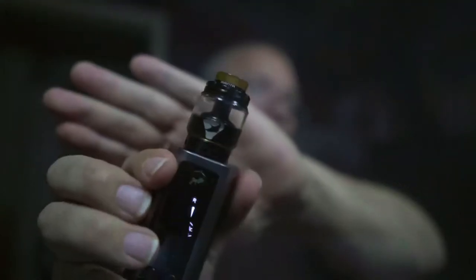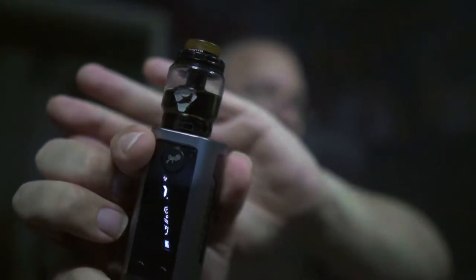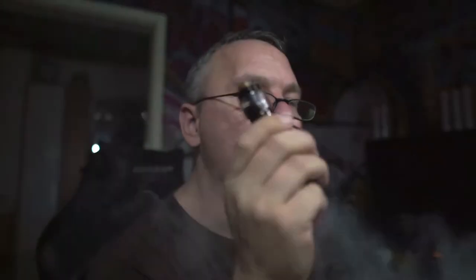Dann dampfen wir das jetzt auf dem Manta mit 60 Watt und 0,28 Ohm. Der Geschmack ist sogar relativ gut ausgeliefert. Also, man schmeckt die Waffel raus, man schmeckt die Erdbeere raus, und man schmeckt Vanille raus. Da schmeckt man auf jeden Fall das raus, was drin sein soll. Rein geschmacklich ist das der Hit.